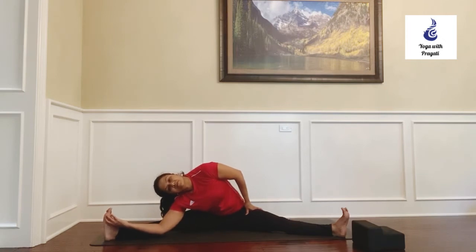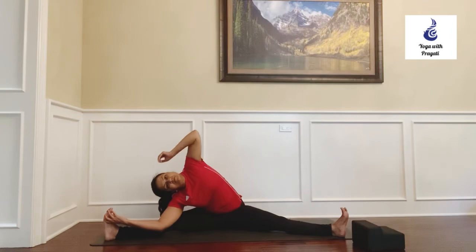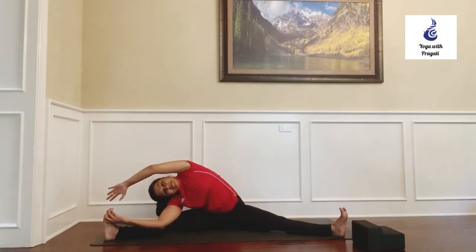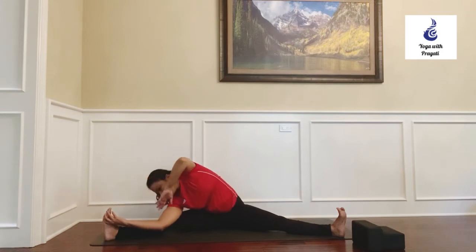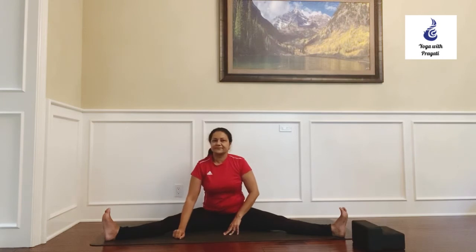Maybe your right palm can extend and hold on to the right big toe. Then take your left arm overhead, rotate it externally, and keep opening the left side of your shoulder and your left chest up towards the ceiling as you try to grab the right toe with your left palm. Breathe and stay there for about 10 breaths, and when you're ready to release, inhale and come up.